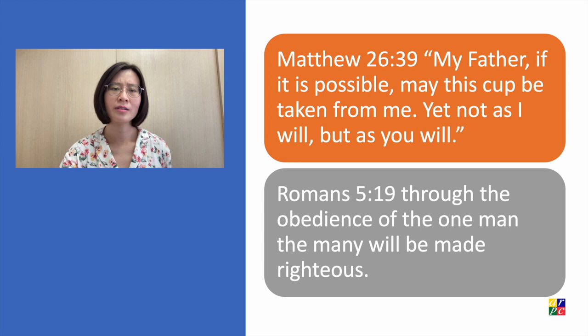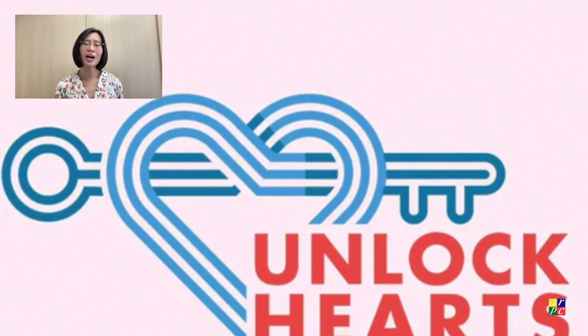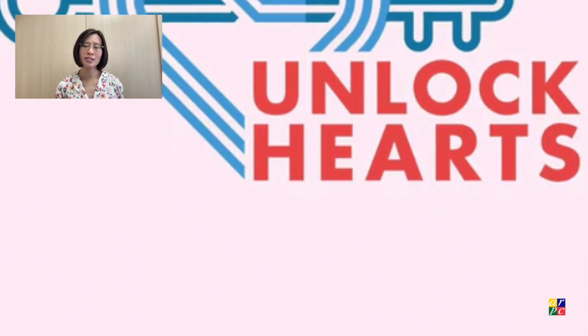Why did he do that? Because he wanted to save us — you and I. To make our lives more secure, we have to unlock our hearts to God, to Jesus. With Jesus in our hearts, we are empowered to invest in good character, to lean on God for all our needs, and to serve others.